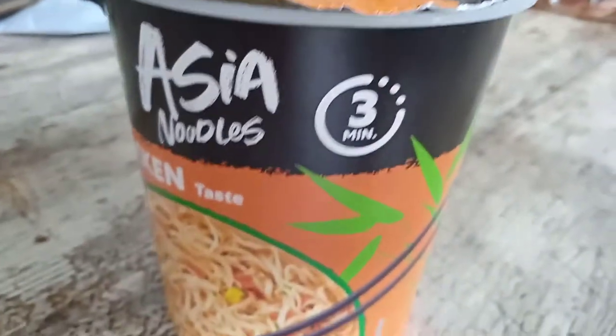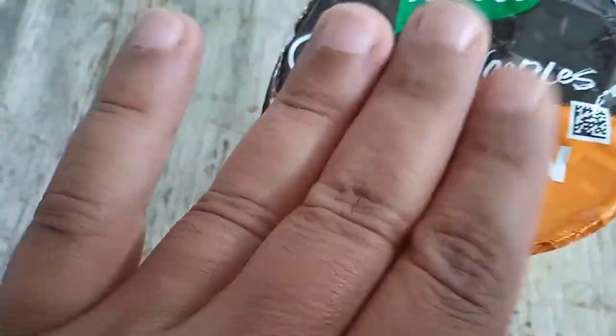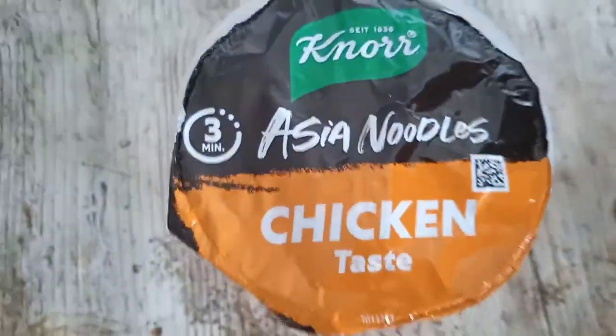We have to wait three minutes — three minutes. Already the flavor, the aroma, it's really very good! After three minutes, everybody, the time is up. We look — we test it. Is it good? Is it not? The flavor, the perfume, is very good!